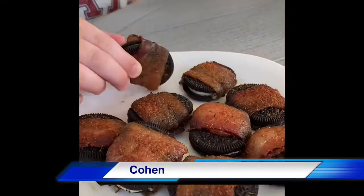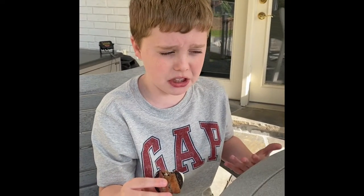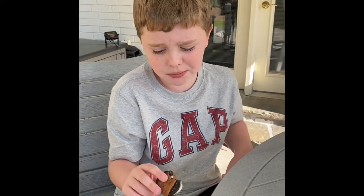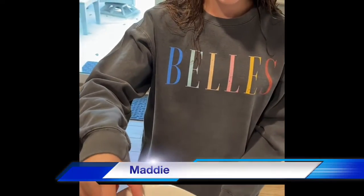Okay folks, we've got Cohen here. Our bacon-wrapped Oreos are complete and we're gonna have our first taste tester. Let's see what you got. I mean, it's not too bad, it's not great though. I'll give it a hundred if you just take the bacon off — just eat the bacon. It's good. Smart.